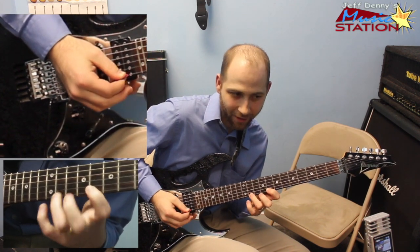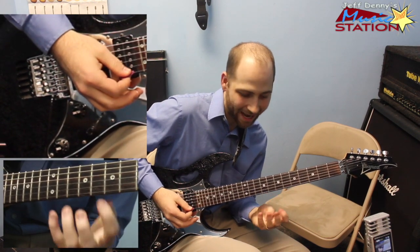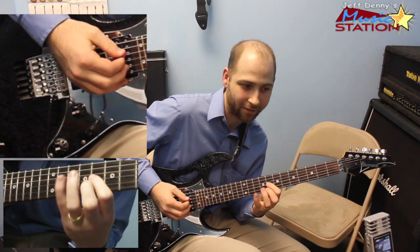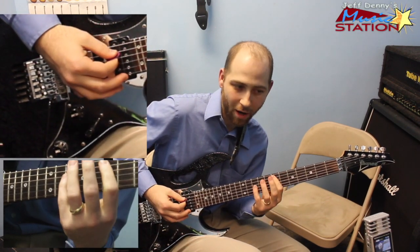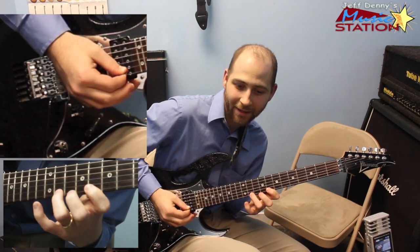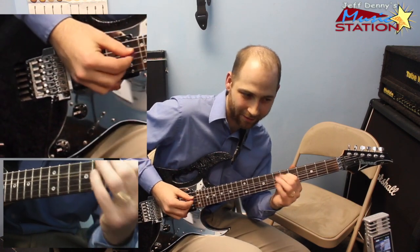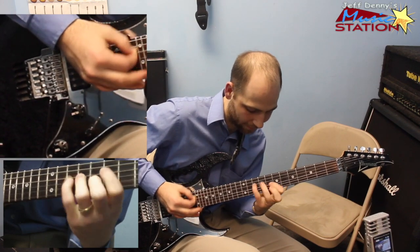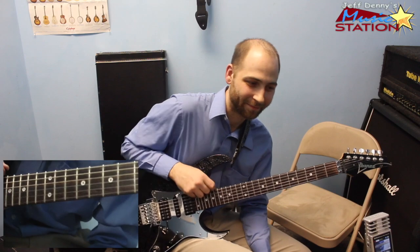And the last lesson, we had that riff over here — using the exact same principle, except in E harmonic minor. So you go up economy picking, then apply that other principle that we learned last time. Wow, that sounds great.